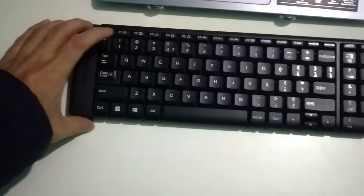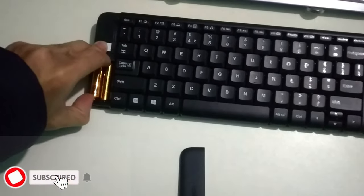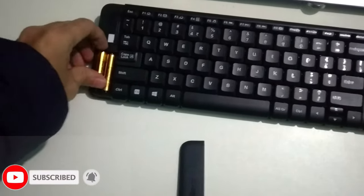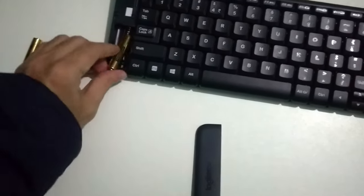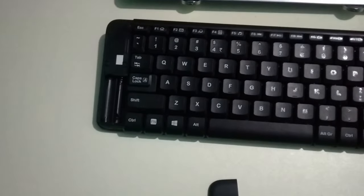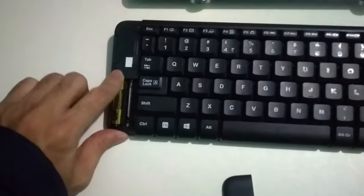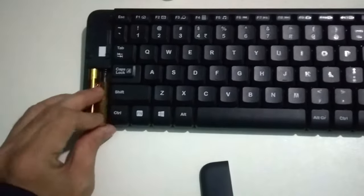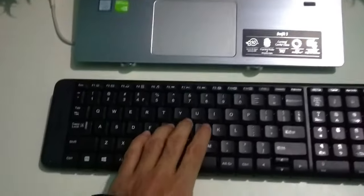Open your keyboard battery compartment and remove the old batteries. There you can see I remove both batteries from the keyboard, and then I replace them with new batteries. After replacing the new batteries, check if your keyboard is working or not.